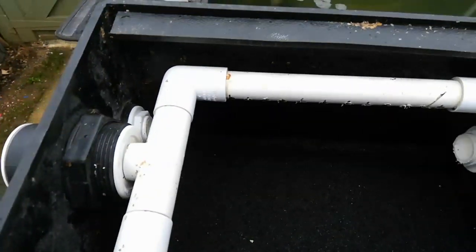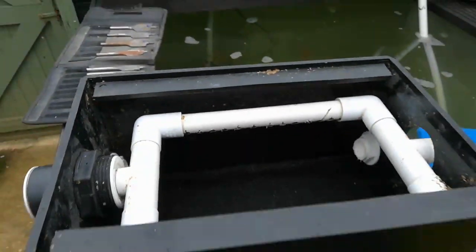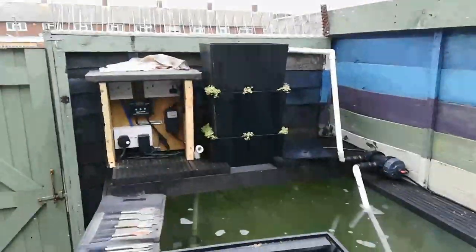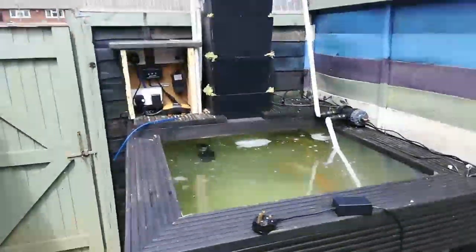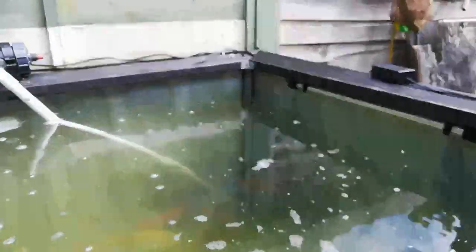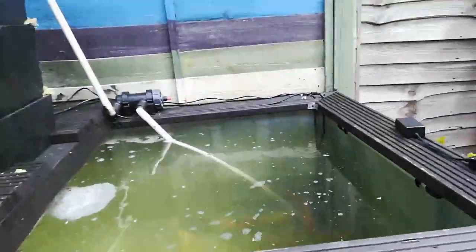All I'm going to be putting in here is a sponge and we'll see how that goes. We've got some extra bio in there too. Fourth tier back on. I've got a little air pump running in the corner. It's not very good so I will swap it out for the one at the front — it's got two outlets on it.